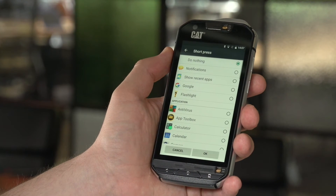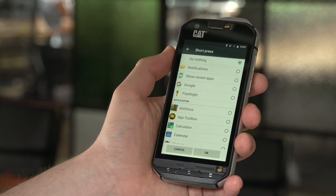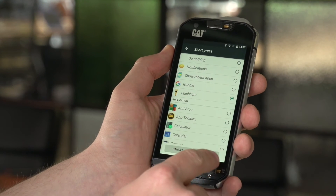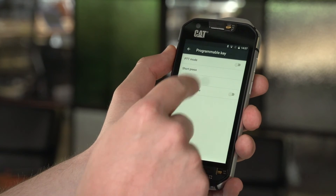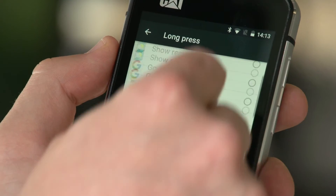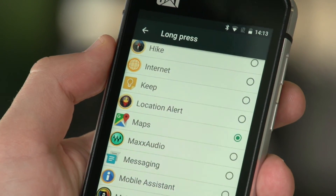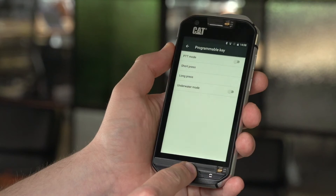With PTT mode disabled, you can then select from a short press and long press menu what the yellow key will do. You can select from items such as showing notifications on the device or enabling a flashlight, and you can do a similar thing on a long press — waking the device, enabling the flashlight, or selecting a particular app that you would like to open.